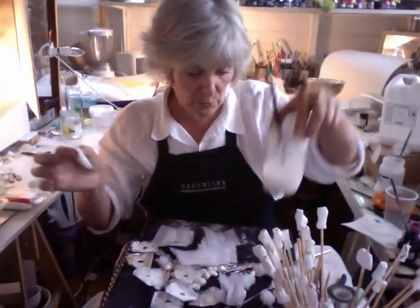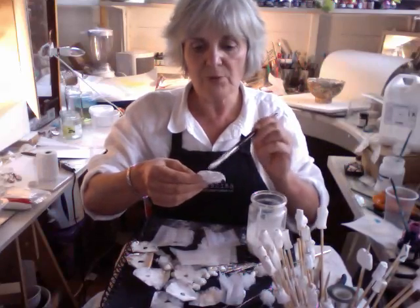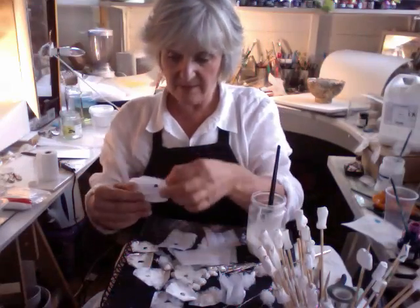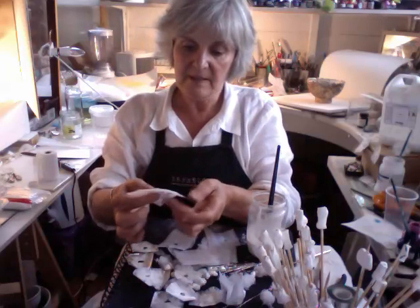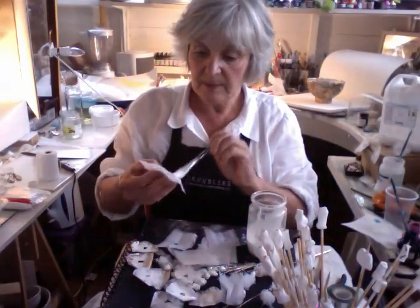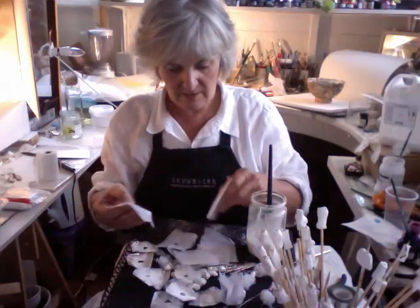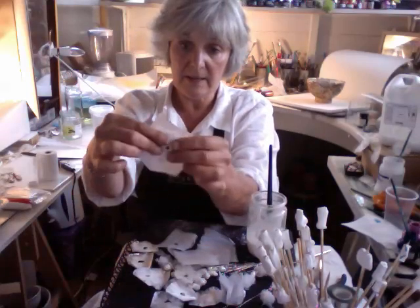This is PVA and water, so it's nice and squidgy — soft and sloppy. And then just place that on the back like that. Press it in and paint the back again. You don't have to go all over the outer bits because I'm going to tear it later when it's dry. So just stick that on the back like so.